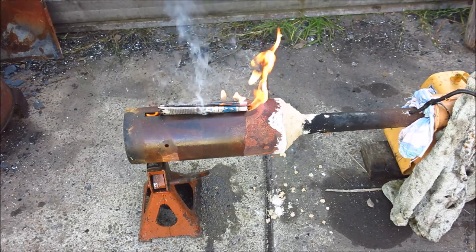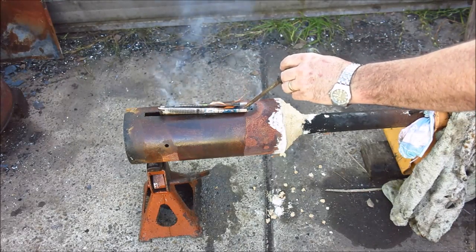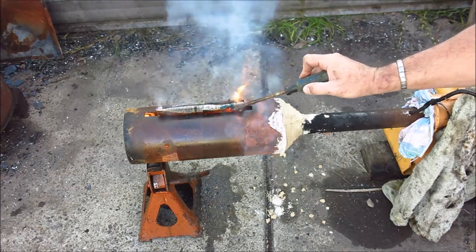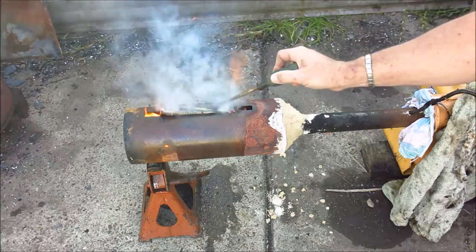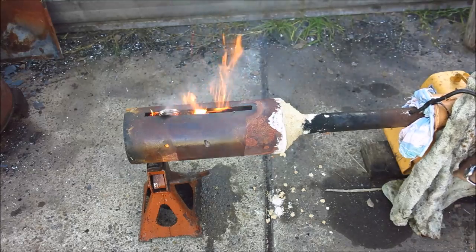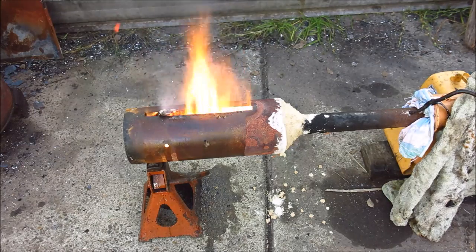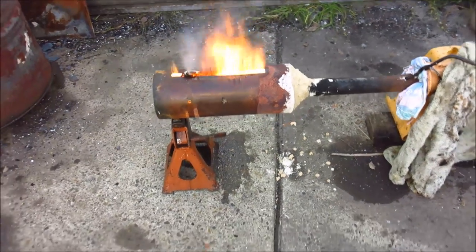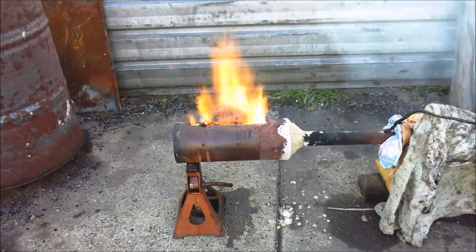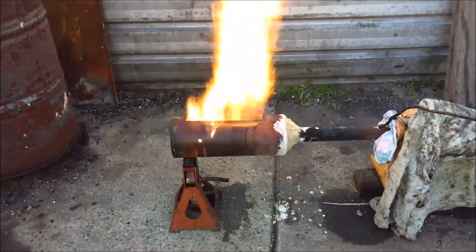Bingo — that went off, gotta love that! We'll just let the iron heat up. Even with the blower a bit restricted — could be restricted some more — but we've got some good heat.